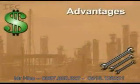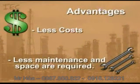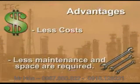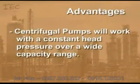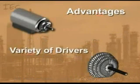Some advantages of centrifugal pumps are cheaper costs, and less maintenance and space are required. Another advantage is that they will work with a constant head pressure over a wide capacity range. The final advantage is the variety of drivers available to use.